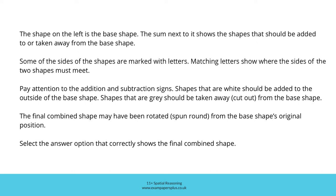Shapes that are grey should be taken away — cut out — from the base shape.